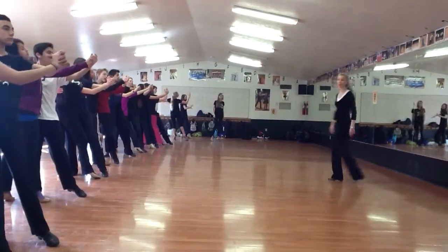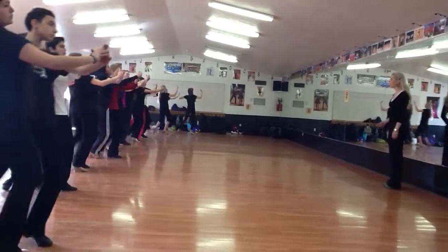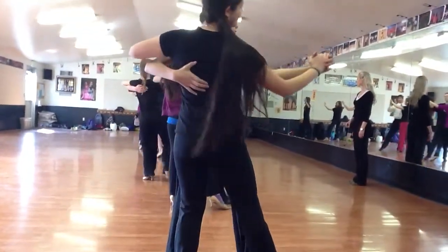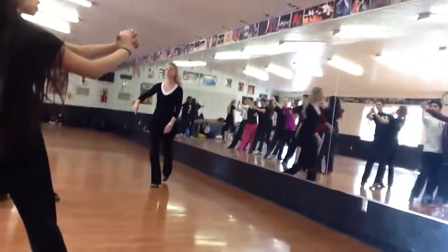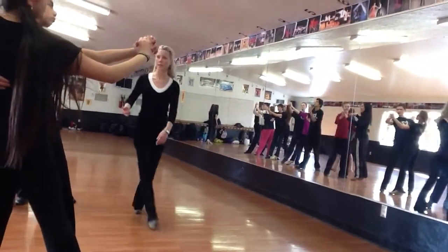Let's do a twist turn in this position. Ready? Five, six, seven, eight. Quick, quick. Quick, quick. All right — one frame is not the fact. Very good.